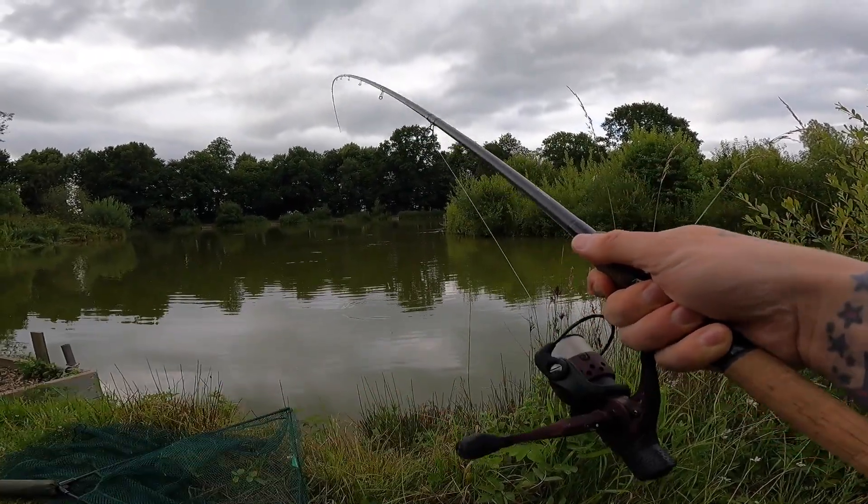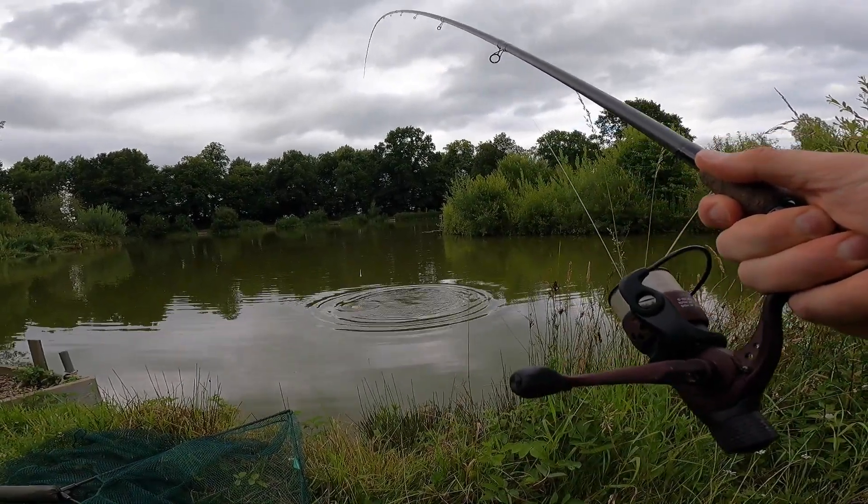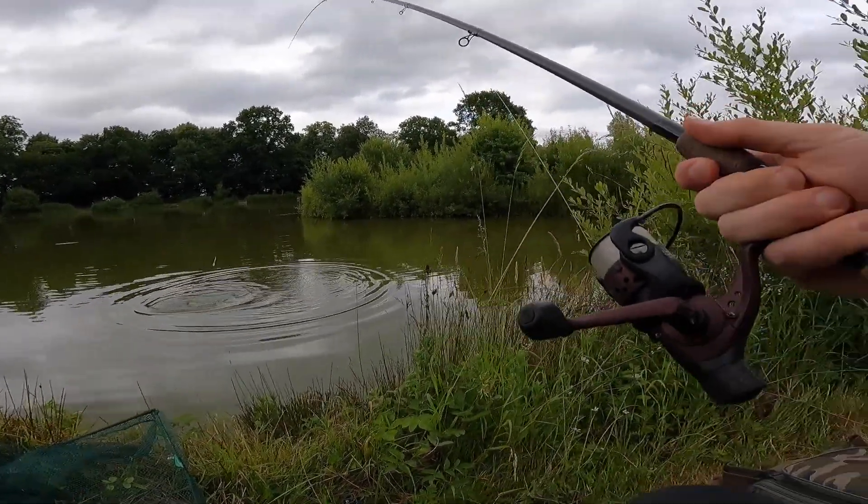Right, finally got one hooked up — oh, is that a bloody bream? Oh my god, I've got a bloody bream!